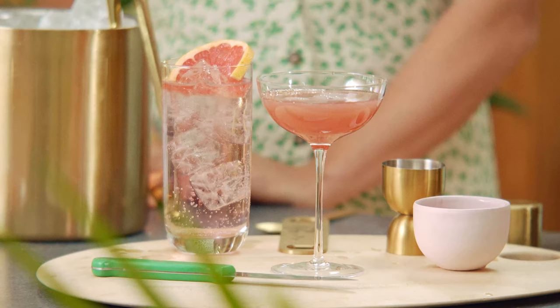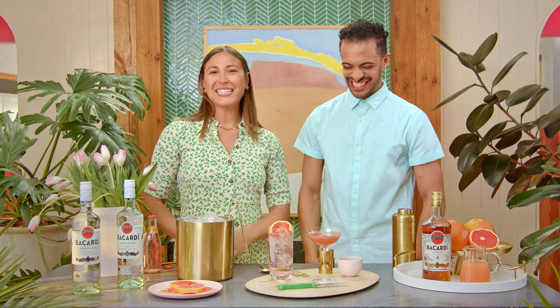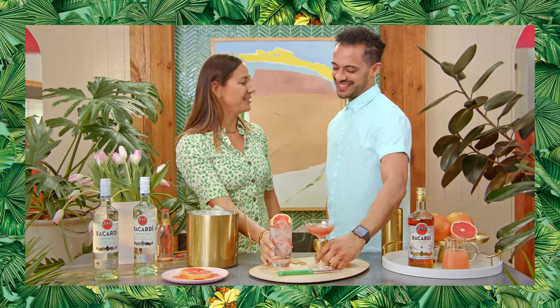A cocktail with no garnish — the blinker. That looks so good. Awesome job. If you all wanted to check out some more fresh grapefruit cocktails, just click on the link below. Cheers, Darnell. Cheers, AK.